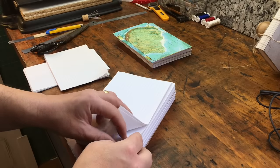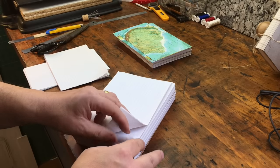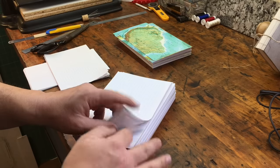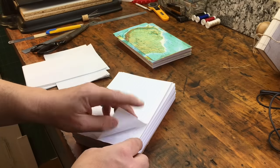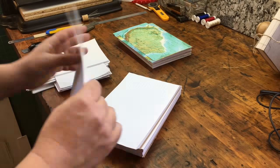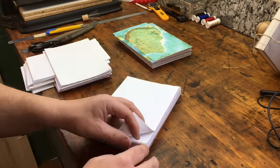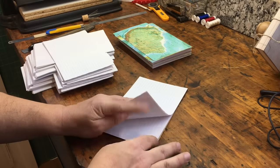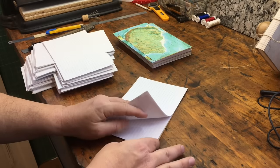For the pages of these notebooks I'm going to use lined paper. Bulk lined paper suitable for binding can be almost impossible to find — most of what I see is either three-hole punched or it has vertical margin lines that will be in all the wrong places once you fold the pages. It's possible to print your own lined paper, but for these notebooks I was able to find some lined stationery pads that I cut down to size.